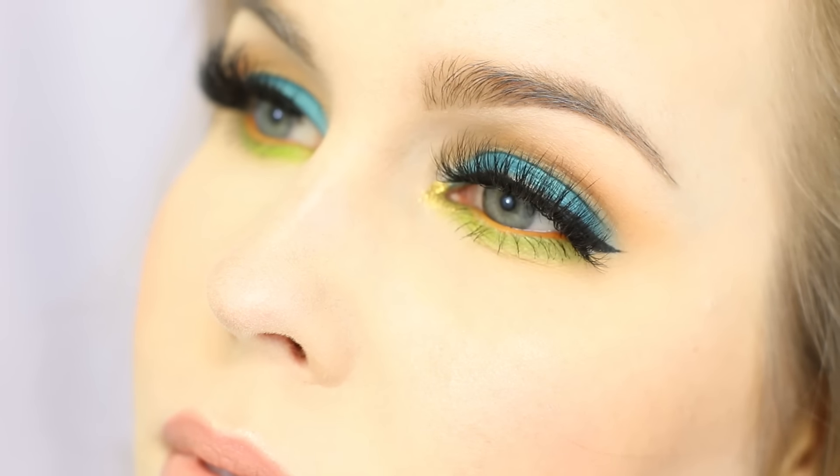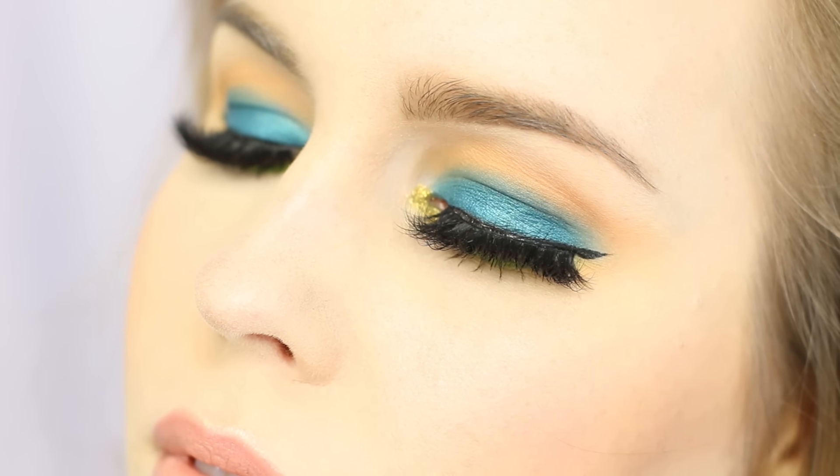Hey guys, welcome to my channel. I'm Rebecca Shores and today I'm going to be showing you how to do this teal and lime green eyeshadow — it also has a bit of golden orange — so if you'd like to see how I created it, keep watching.